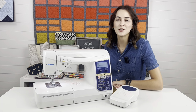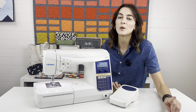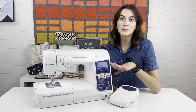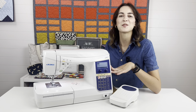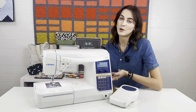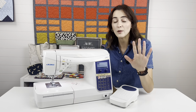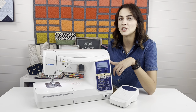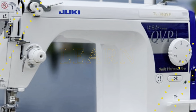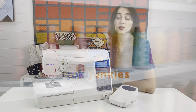Hey guys, it's Bokeh here from Jookie Junkies, home of GG's Fabric Shop. Today's video is a super important one because if you're not familiar with the Jookie DX7, this machine is super special. There are specials going on until the end of the year, so you definitely want to take advantage of those. Let's do a fun, simple video on five very important things you need to know about this machine if you're considering purchasing a new one.